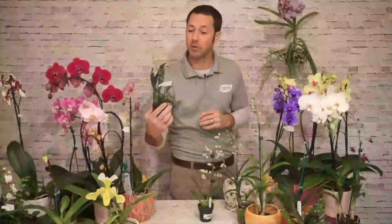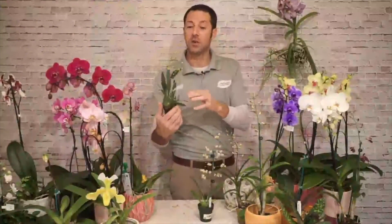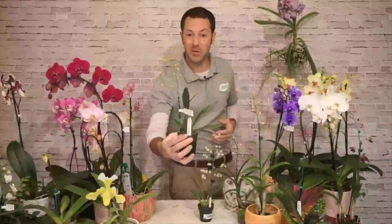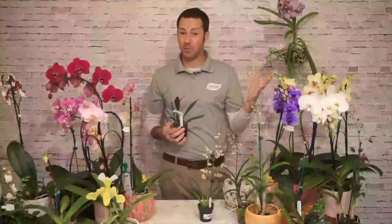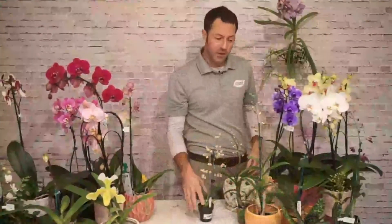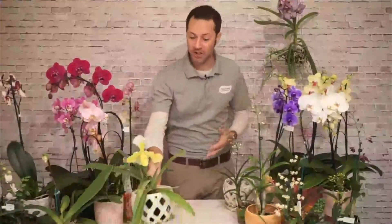Here's a white oncidium that's not blooming yet, but you can count almost 50 to 60 blooms on that stalk — loads and loads of blooms. They last a long time. Moth orchids can bloom for almost two months in the right conditions, and so can oncidiums. They come in white, yellow, and lots of other colors. Oncidiums can also take a little more light, so if you have a brighter light situation, consider oncidiums.